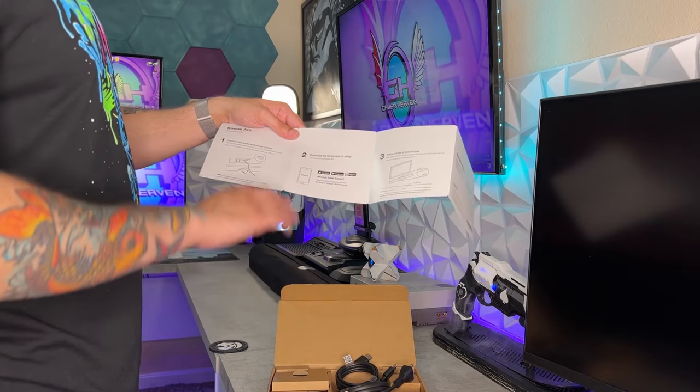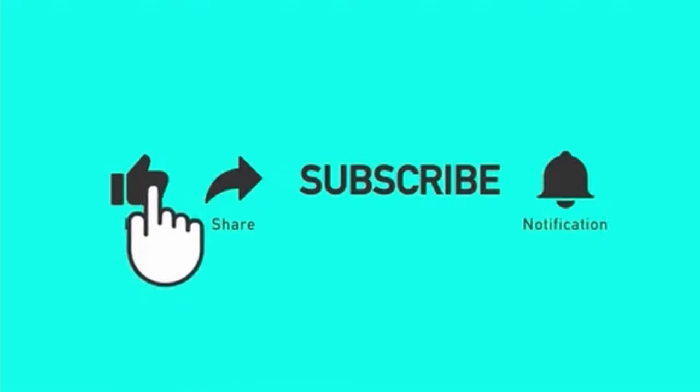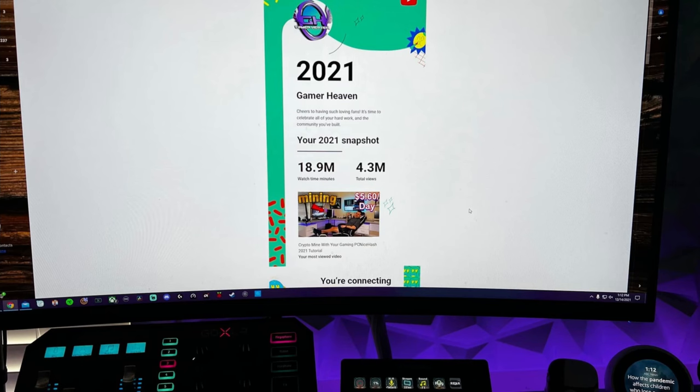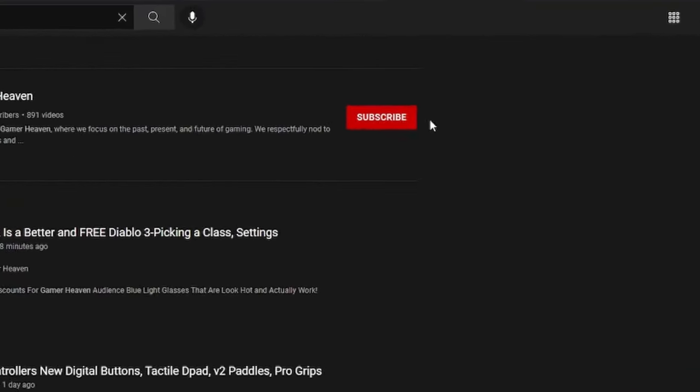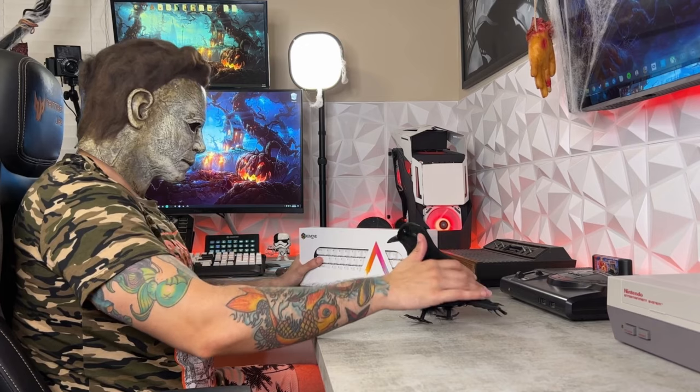Drop a comment below with your opinion of this headset and what surround technology you prefer — THX Spatial, Windows Sonic baked into Xbox, Dirac like in the Haymaker headset I just reviewed, or Dolby Atmos. If you're into Dolby Atmos, I'd recommend subscribing as I'm in the process of reviewing the Sonos Arc Soundbar, which also supports Dolby Atmos. If you enjoyed the video, liking it helps it get seen by more gamers. Subscribe for more — I cover gaming news, streaming and YouTube tutorials, and honest gaming product reviews: keyboards, mice, headsets, controllers, mics, chairs, and more.